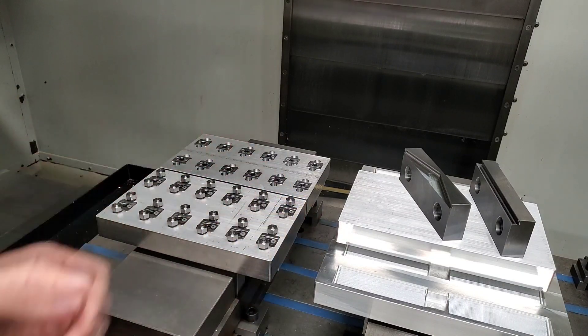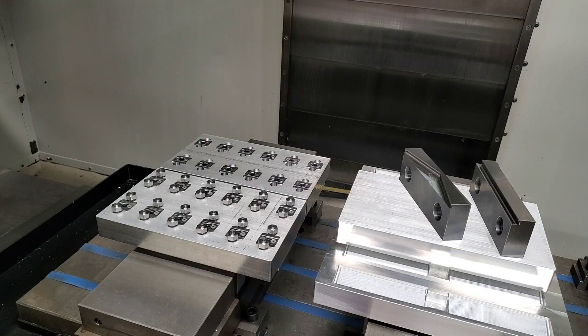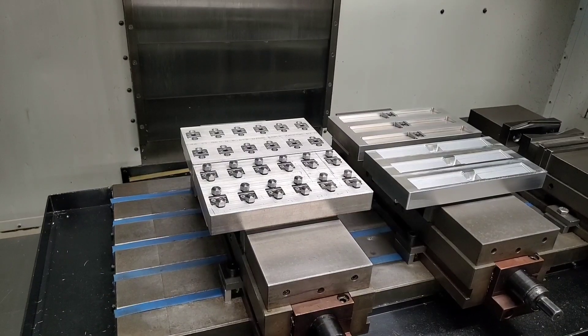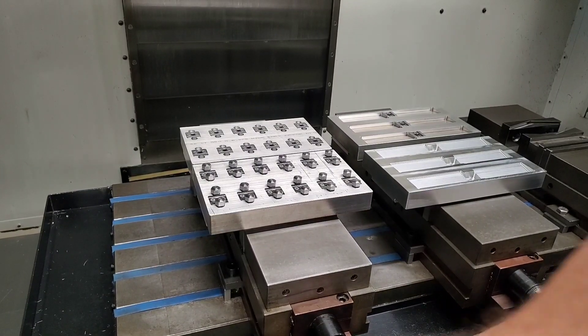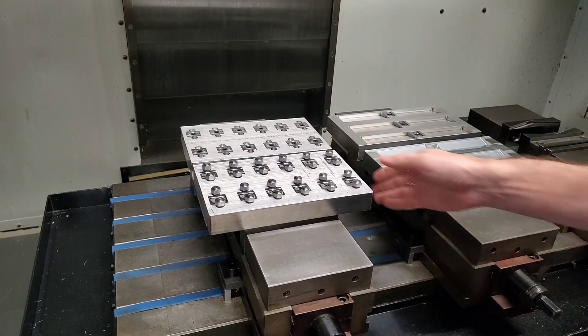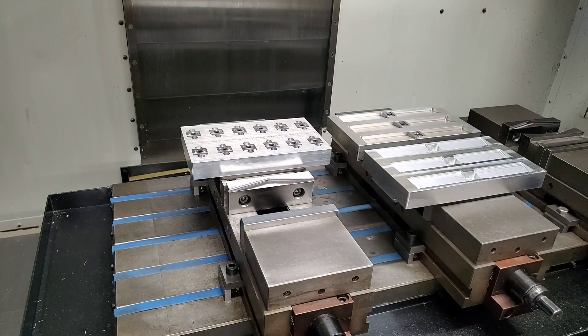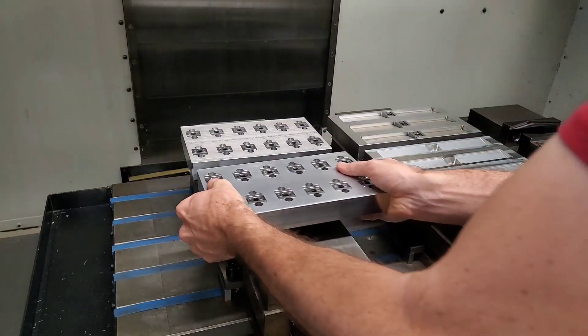Our system allows you to enjoy the benefits of quick change pallet systems without the high cost normally associated with them. When coupled together with our wedge force clamps, it becomes a powerful way to automate your production line at a very affordable price. I'll place a link in the video description below if you want to know more about our double-sided wedge force clamps.